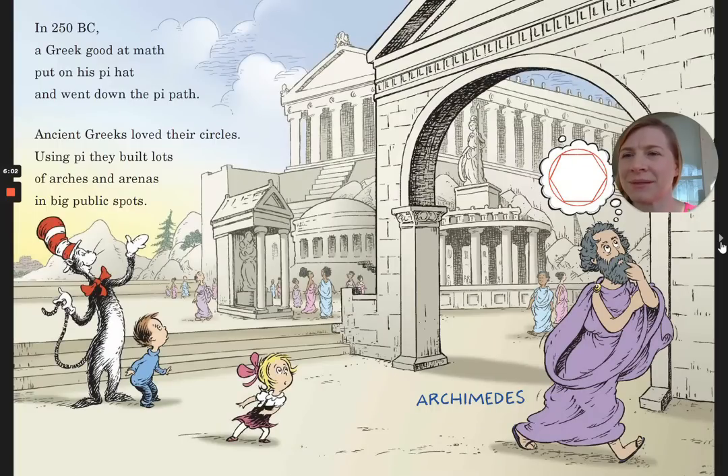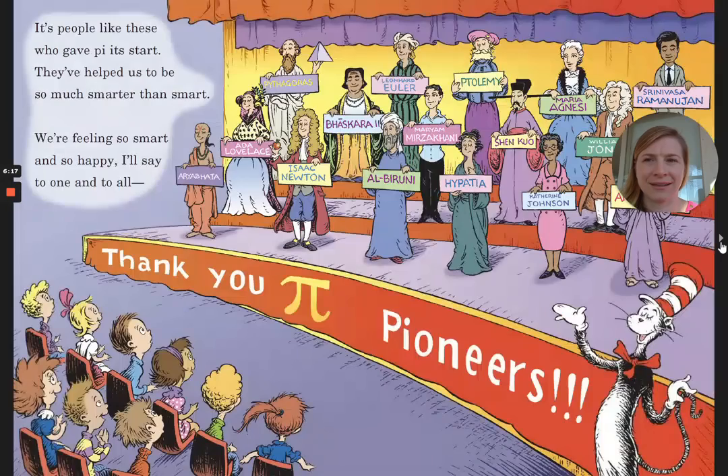In 250 BC, a Greek good at math put on his Pi hat and went down the Pi path. Ancient Greeks loved their circles. Using Pi, they built lots of arches and arenas in big public spots. It's people like these who gave Pi its start. They've helped us to be so much smarter than smart. We're feeling so smart and so happy — thank you, Pi-oneers.